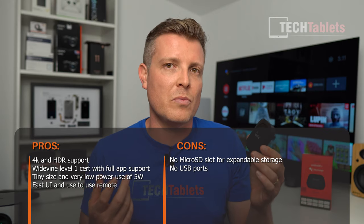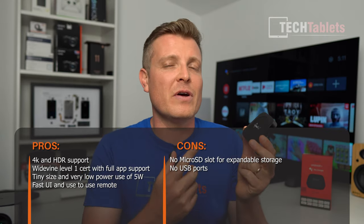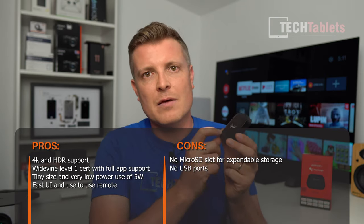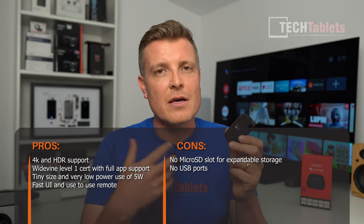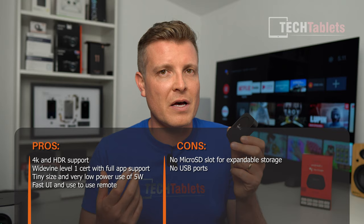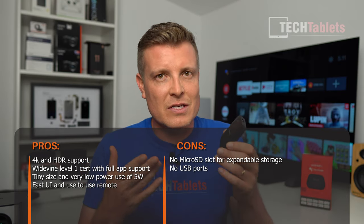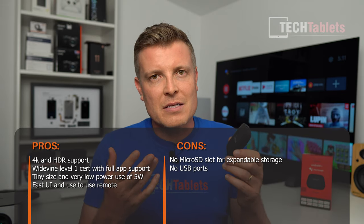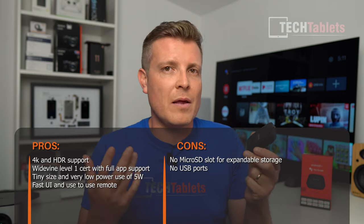The cons: no expandable storage — no Micro SD card slot, no USB 2 port — which is disappointing because the Amlogic with the Mali G31 can actually play demanding video files if you could access them externally. But if you're just looking to stream Netflix, Amazon Prime Video, and Disney Plus in a tiny package with 4K and HDR support, the Dynolink certainly covers that base. Thanks for watching.